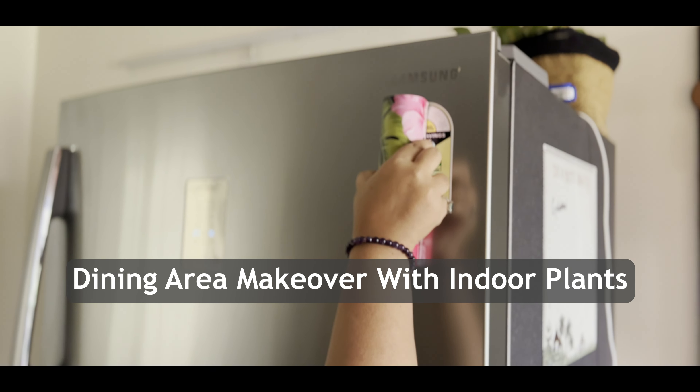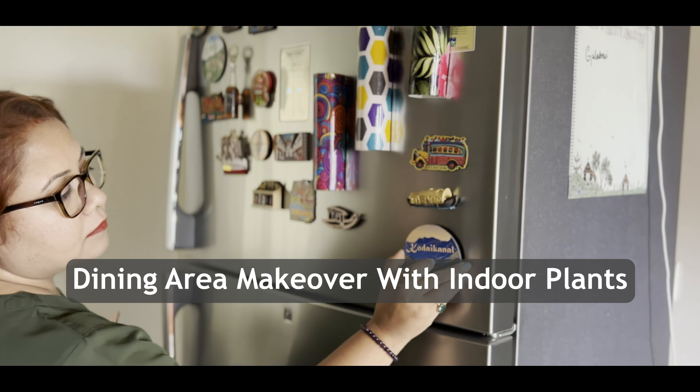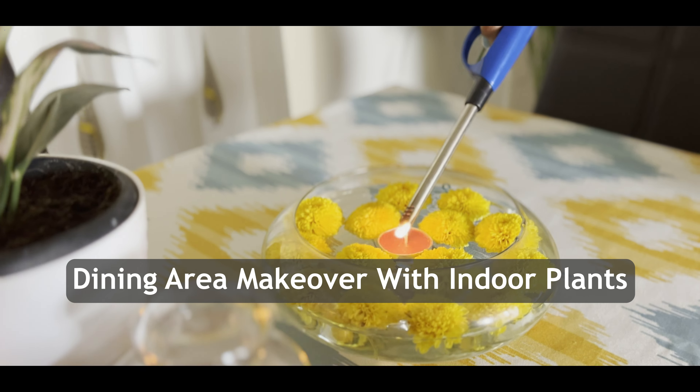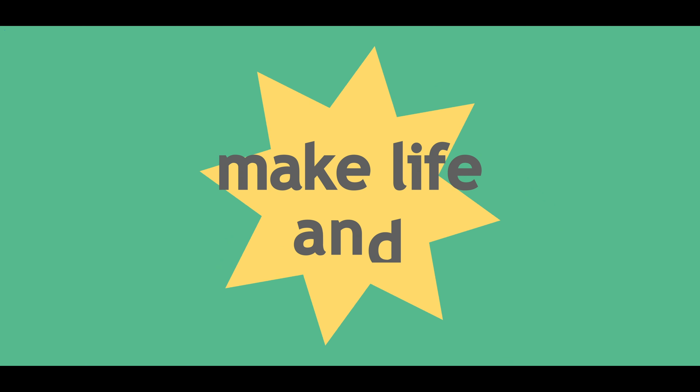Hello everyone, this is Deepsikha and welcome to my channel The Blissful Diary. Here I talk about my plants and my home. In today's video, I will be sharing with you how easily I have transformed my dining area into a green comfortable corner, which is apt for any rented apartment.